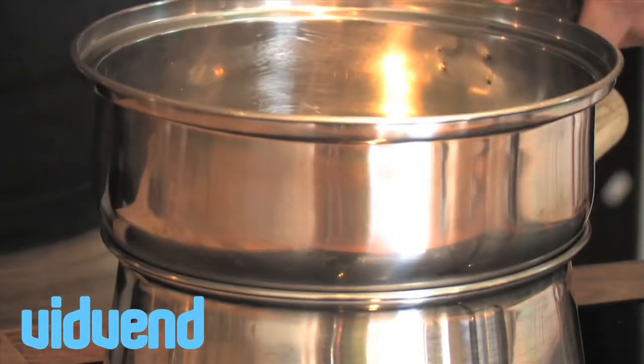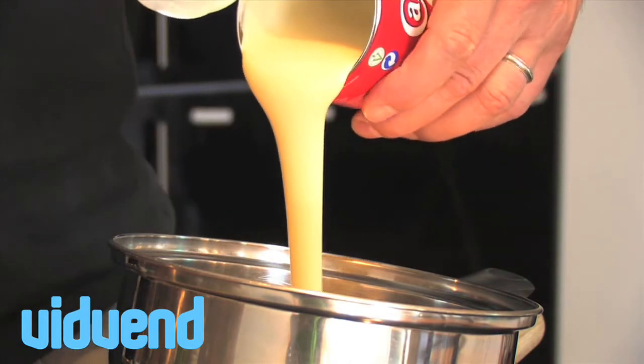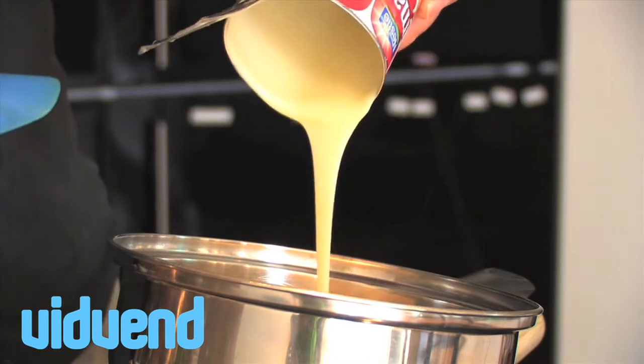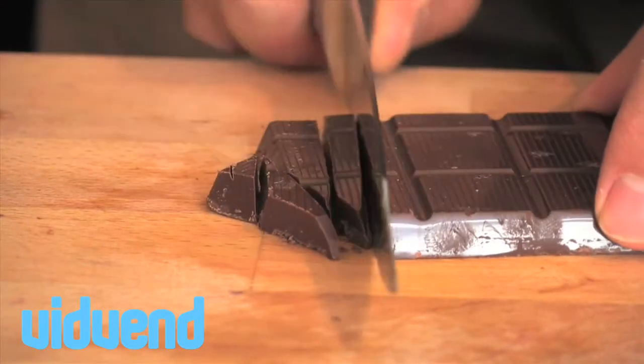This has to be one of the tastiest, most luxurious little dessert sauces that you could ever make. It's a chocolate toffee sauce, so the first thing we're doing is using a can of condensed milk. We're popping that into a saucepan which is actually on top of another saucepan which has some boiling water in it.